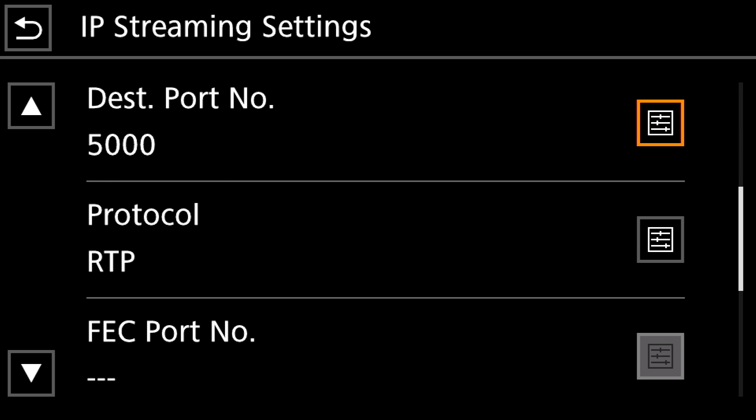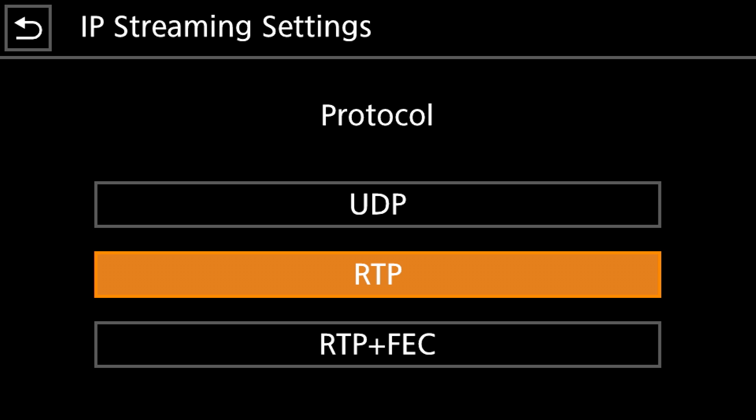Scroll down — the Destination Port Number is going to be 5000, and then the Protocol is going to be either UDP, RTP, or RTP plus FEC. Basically you're going to select the protocol that works best for your workflow. UDP will send the stream with any imperfections it has, whether there are glitches or not. RTP will send multiple packets that allow your signal to come through cleaner. Based on your router and signal you may have to select one or the other, so experiment to see which gives you the signal you need. When you're done, click back.